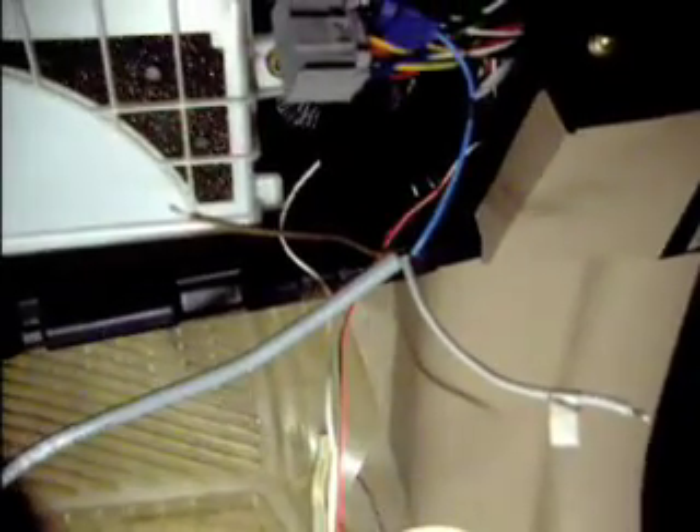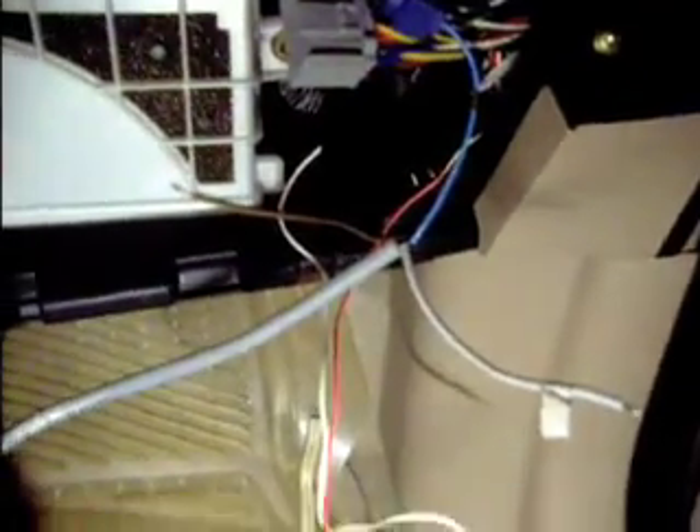These two wires get attached to the existing factory EV mode on the Prius. I'm not exactly sure why they need to be attached to this kit — I asked in Prius chat just a few minutes ago. But besides connecting those wires and cleaning up the mess I've made, that's all there is to the installation.